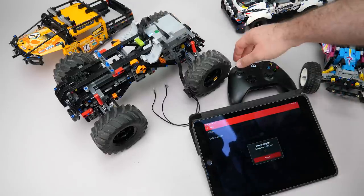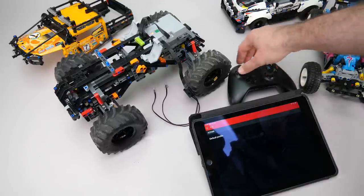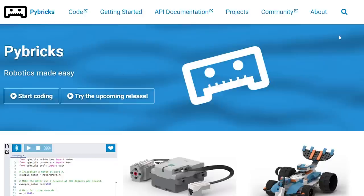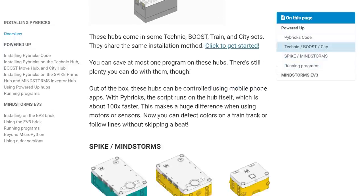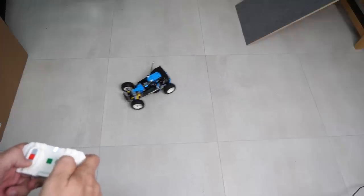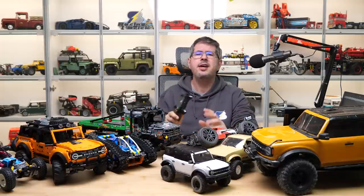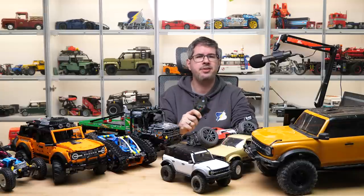Brick Controller 2 requires a game controller that you can connect to your smart device and use to control these sets much more precisely than the touchscreen solution. The downside is that you still need a smart device acting as a bridge between the controller and the vehicle. If you know Python, there is a great alternative firmware for LEGO electronics called Pybricks. It's compatible with more devices than any of the official LEGO apps, and you can even run the code on the hubs themselves so you can use the remote directly without needing your smartphone. The downside is that Pybricks only runs on LEGO hardware, and you will need at least some basic programming skills.